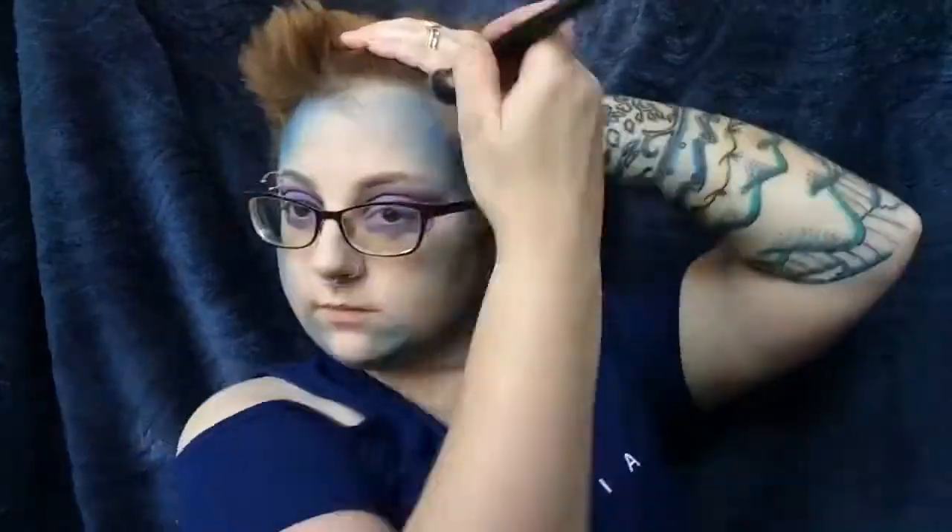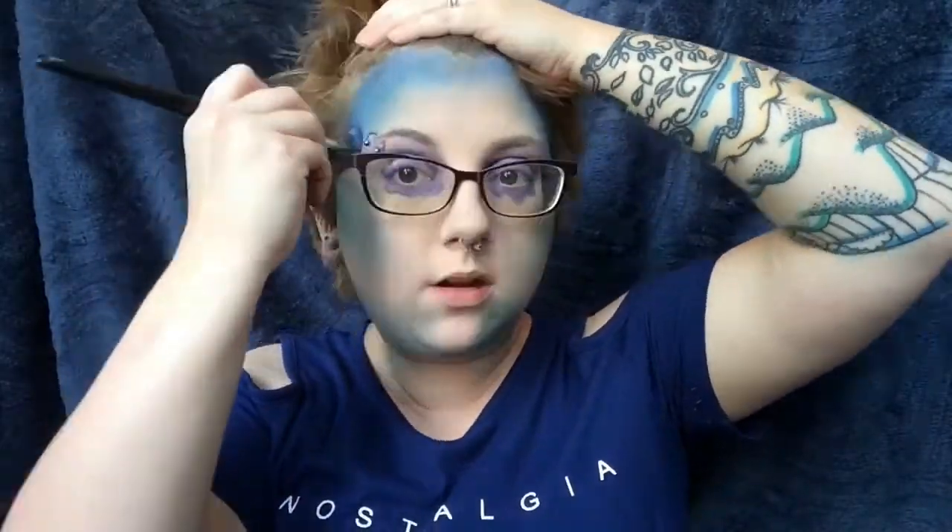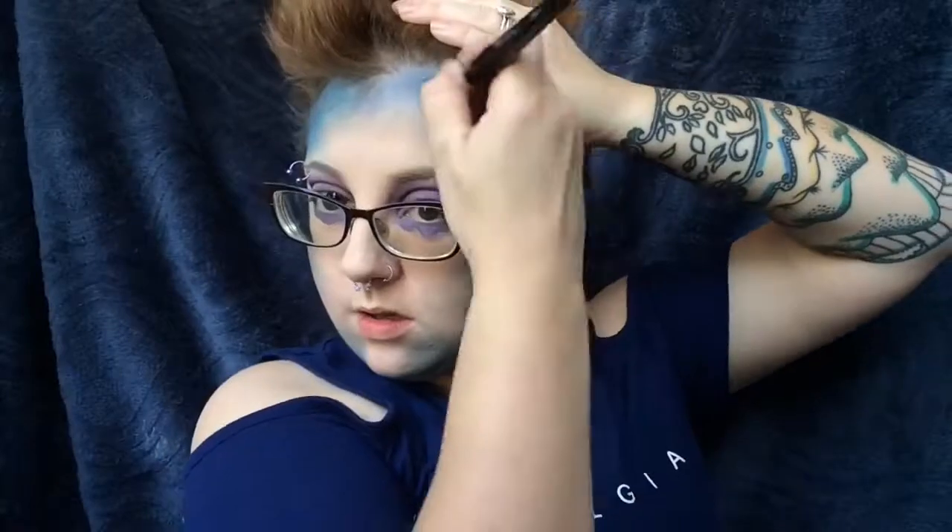Now we're going to take a dense Morphe brush and go ahead and start deepening that contour. We're going to start with the darkest blue shade. Then with the second darkest blue shade, which is like a blue-green, we're going to go ahead and create that gradient of color.